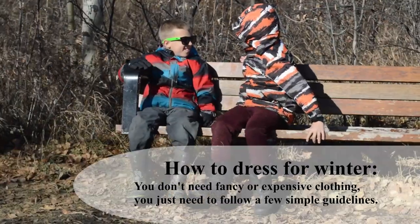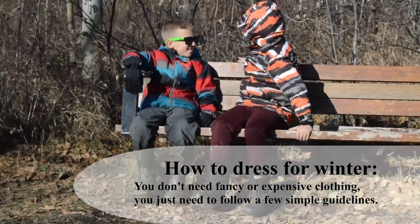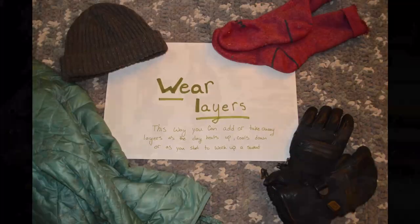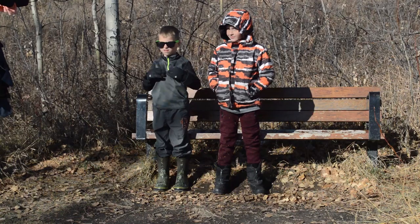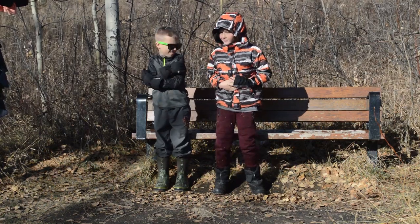But we don't have any full feathers outside. What do we need? Having layers will allow you to adjust as the day heats up, cools down, or as you generate heat running.